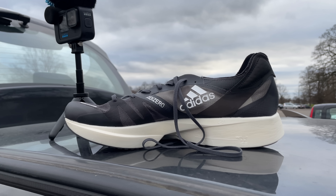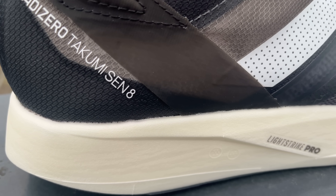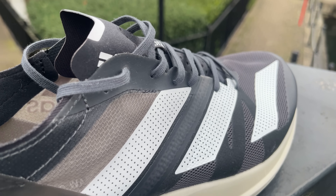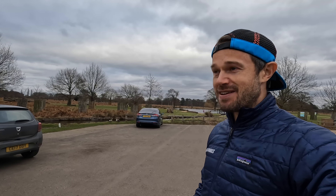Hello everybody and welcome back to the channel. We're here in Bushy Park because I've got a shoe to do some testing with today - the Adidas Takumi Sen. We've got a fun session to do: training for the 5k race I have coming up this Friday, but more importantly, Manchester Marathon. As always guys, how's your training going? Let me know down in the comments.